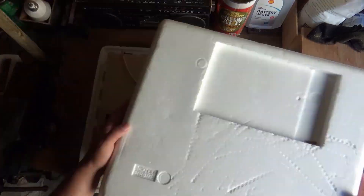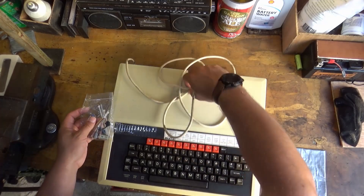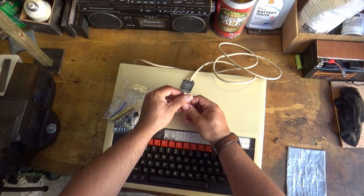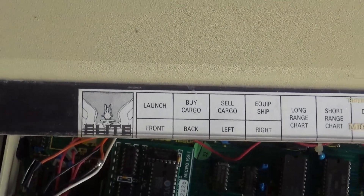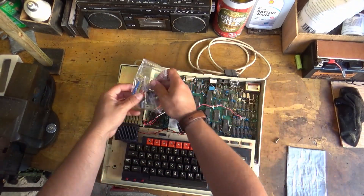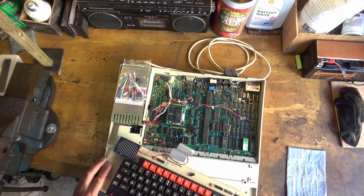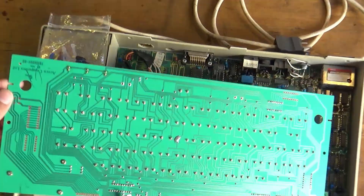Here it is then - the BBC Model B microcomputer. 6502 processor with a whole 32K of RAM, and it's been given to me by the Honey Monster. He's not called the Honey Monster because he's large and ginger, but he clearly likes to play Elite. It's something to do with his second name. He asked me if I could go ahead and have a look at this bad boy, so first things first, let's get it apart and see what's going on.